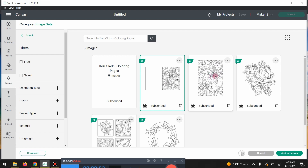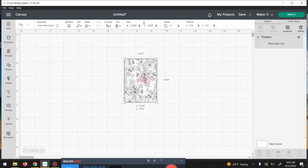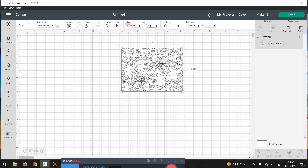I found this one in the coloring pages section, and I think I'm going to use this basic one. We're going to size it so that it's an A2 size card — that's 4.25 by 5.50.